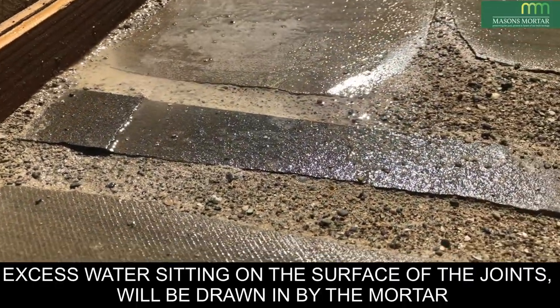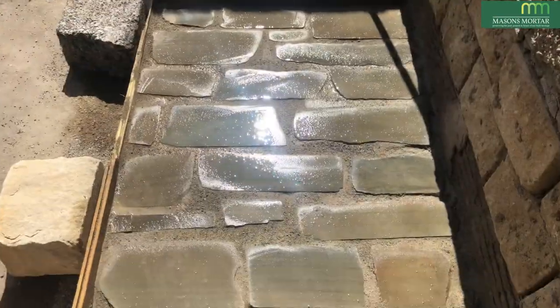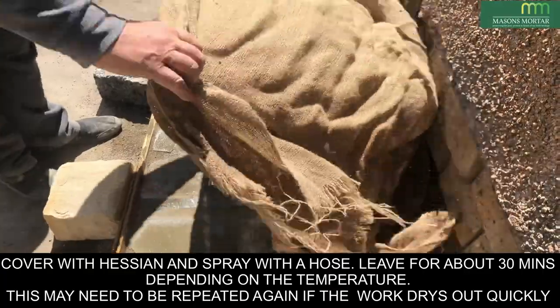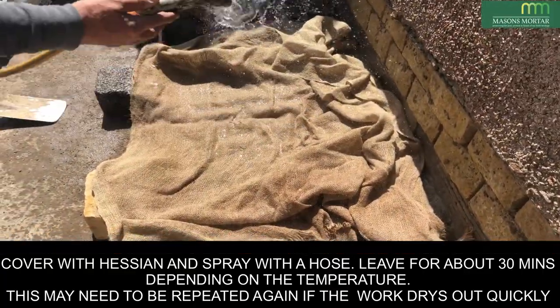Excess water sitting on the surface of the joints will be drawn in by the mortar. Cover it with Hessian and spray with a hose. Leave it for about half an hour. If the temperature is higher, you may need to dampen again.